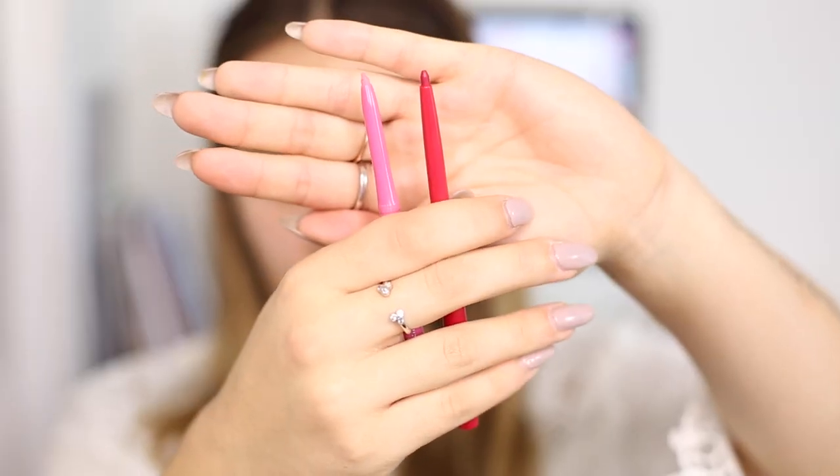Before you apply your red lip, something else to think about is lip liner. This isn't something that everyone loves doing — sometimes I prefer just to go straight in from the bullet, which can be a little bit more natural and soft. Sometimes lip liner can look a bit harsh, but if you feel that way you can always smudge it in a little bit with your finger to soften it. It definitely does help to prevent you from going over the natural line of your lips.